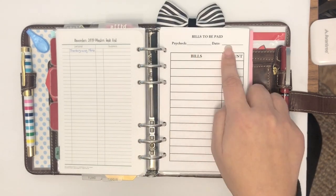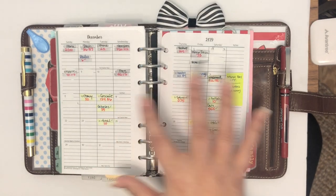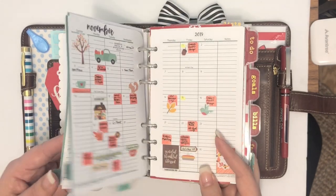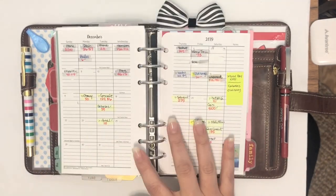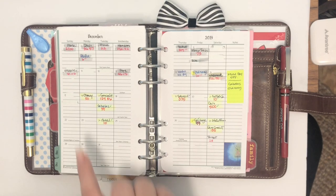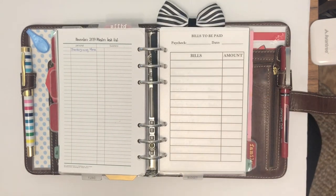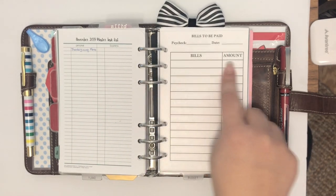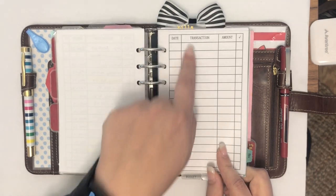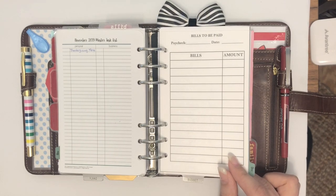I have a budget tab that has my paycheck date and all the bills I intend to pay from it, matching with my December bills calendar. I have two calendars: my regular calendar for appointments, and a calendar under my bills tab with every single thing I owe, when it's due, and how much. I'm a per-paycheck budgeter, so every paycheck I list which bills I'll pay, and they should coincide with my daily online banking statement. All these inserts I create myself — but you can also find them on Etsy.